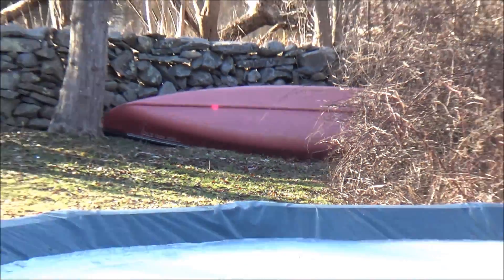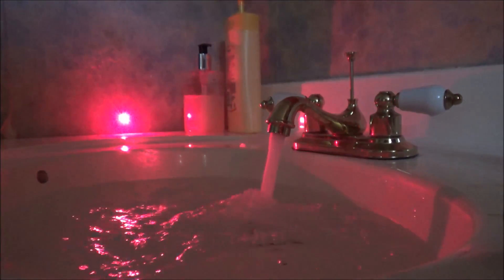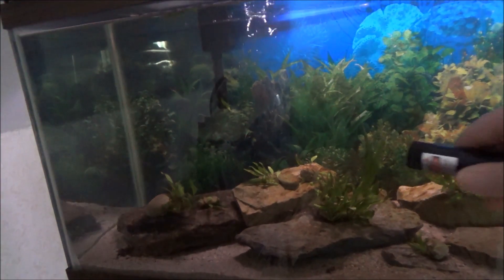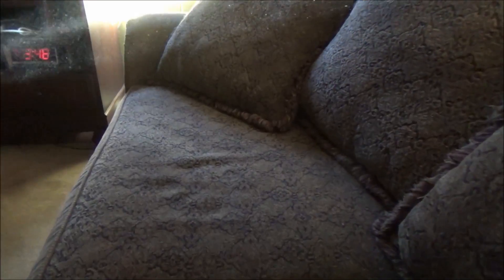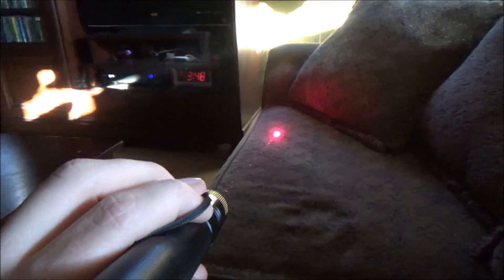There are a few ways to make the beam visible. If you fill a sink or bathtub with very hot water, the steam lets you see the beam. A fog machine works the same way. Shooting it through a fish tank makes the beam completely visible — just avoid shining it at any animals in the tank. Stirring up dust from old furniture into the air also lets the dust particles catch the beam so you can see it.